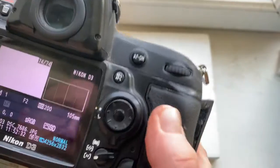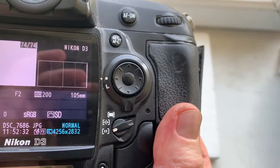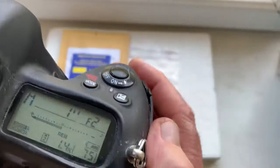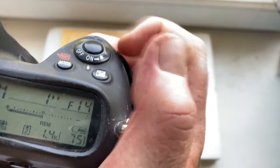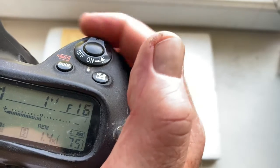I pre-programmed the focal length to 105 millimeters, aperture range from 2 to 22, and focus trap mode is off.